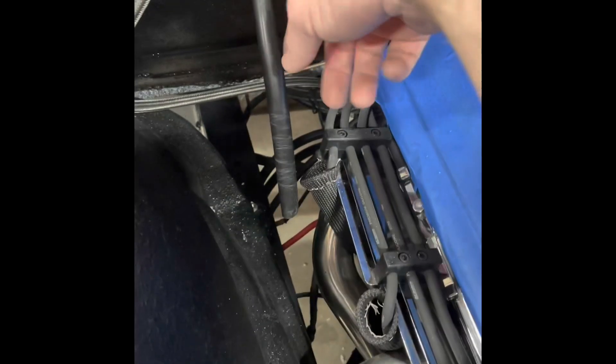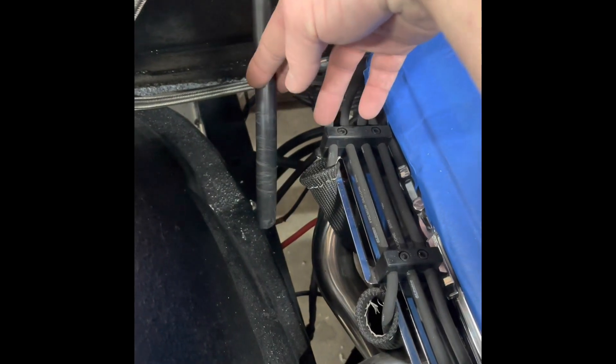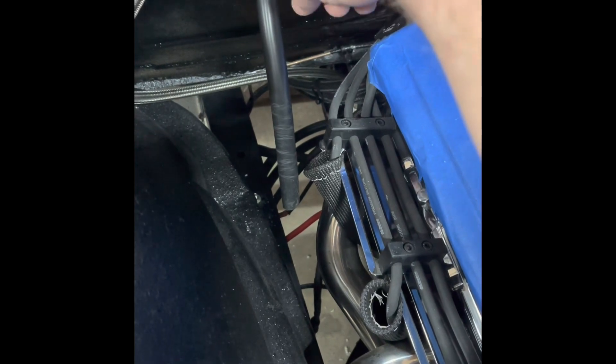Most likely I'm not going to use this hose because it's not long enough - I want it to go down through that hole. Once I get it done, I'll come back and show you what I did.